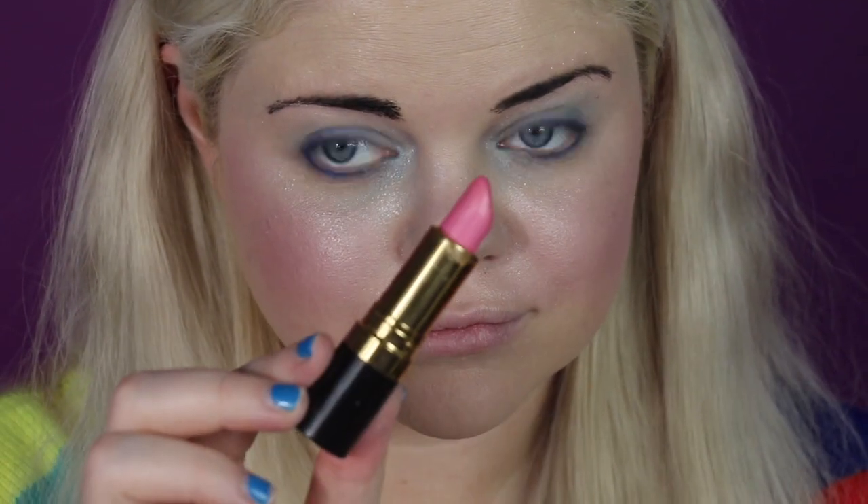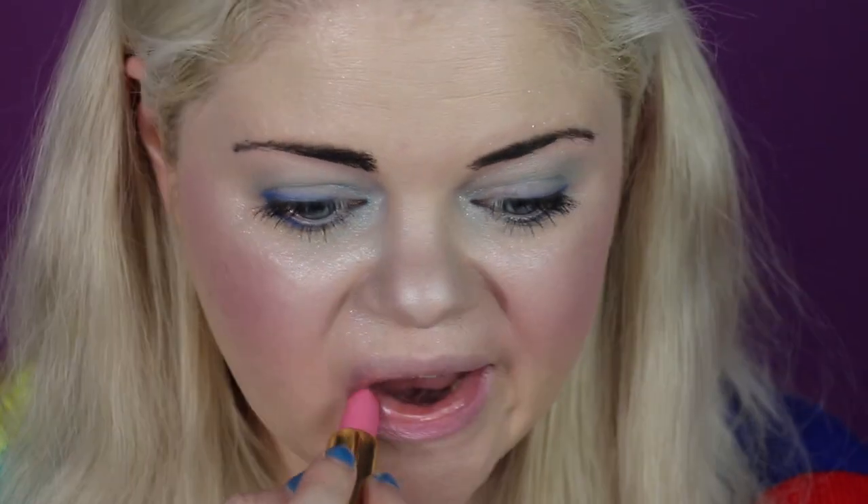Keeping with the Barbie theme, I'm going to use Pink Cloud by Revlon — it is a frosted pink. One last step to be super glam: make sure you get your stick-on earrings if you don't have your ears pierced, which I did not.